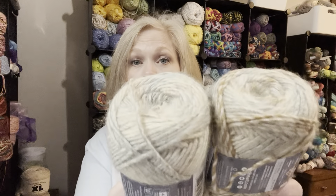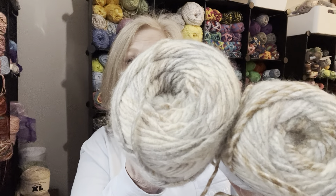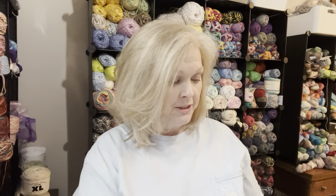It's a number four weight and you use like a 4.5 crochet hook or a five millimeter knitting needle. I have no idea why we got these — it's the most confusing thing to me because there's not a pattern at all that corresponds with it. These will probably end up being hats for my daughter's fourth graders for next year for Christmas.